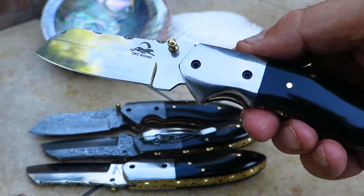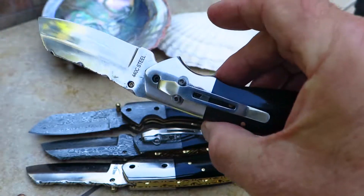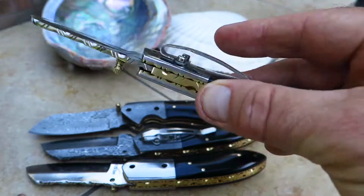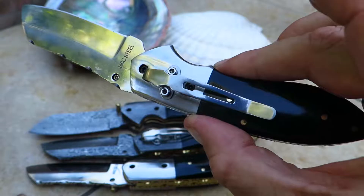But this is all about the Excalibur 440C pocket clip version. Check it out on our website, DKCknives.com. Gorgeous, gorgeous piece.